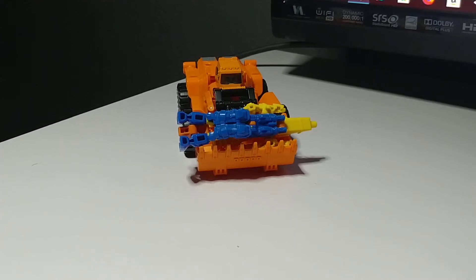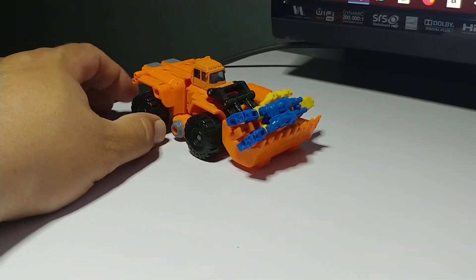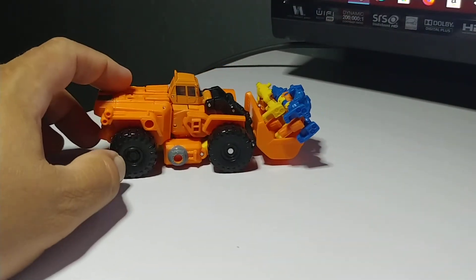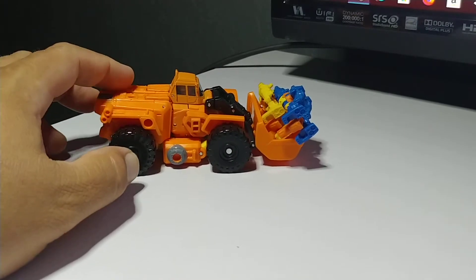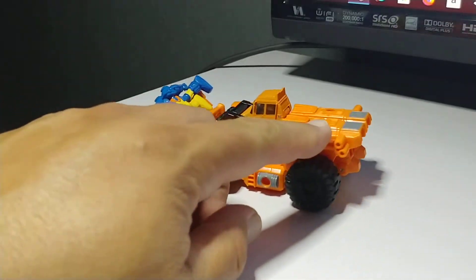Good evening, Starthravage07. Come at you today with another thrilling 30 generations update to a G1 Targetmaster released in 1988.